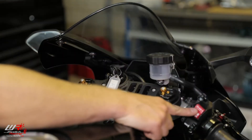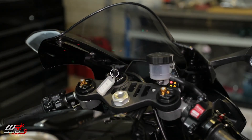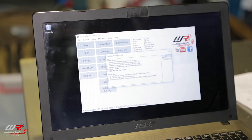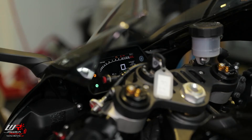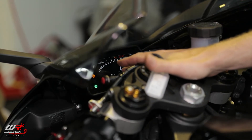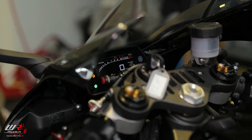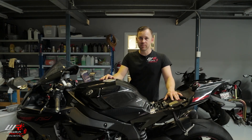We then make sure the kill switch is in the run position, then we turn the ignition on. Then we click write ECU. Ignition is on. When the ECU is reading or writing, don't be alarmed if you see any fault codes come up or any error messages — it's totally fine in this process. And as always with ECU flashing, it's very important to follow all the on-screen prompts.